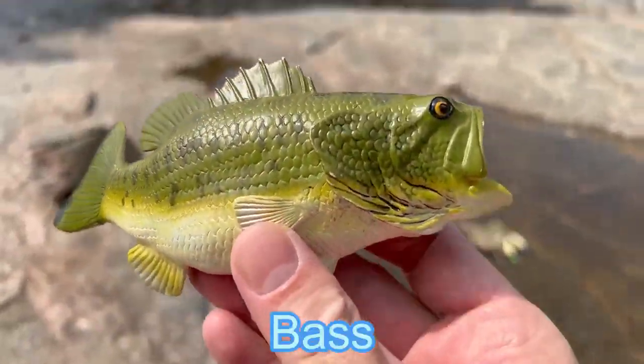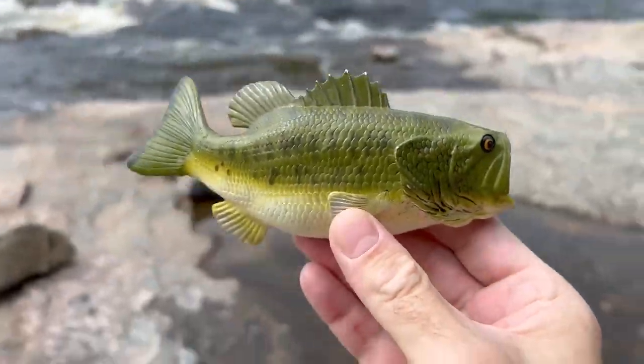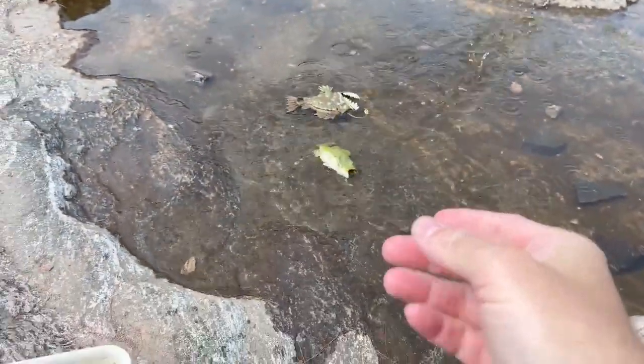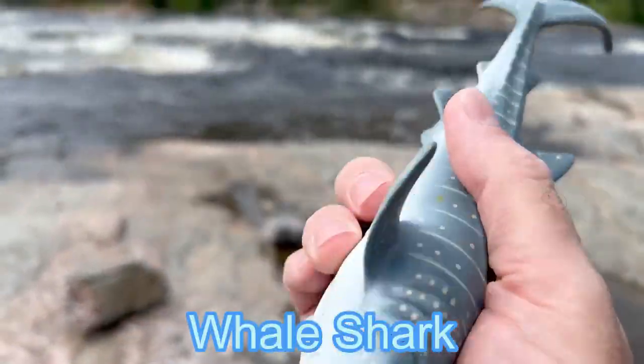Bass! It's a green largemouth bass. Splash!